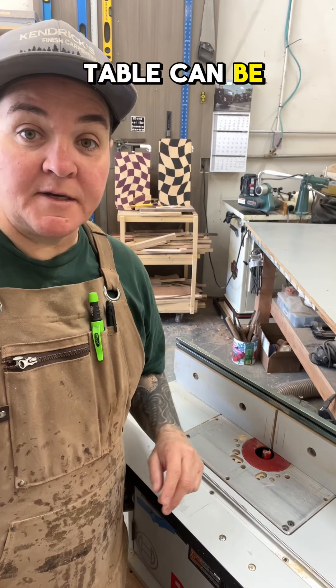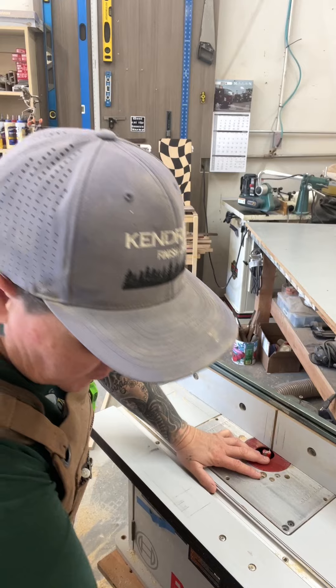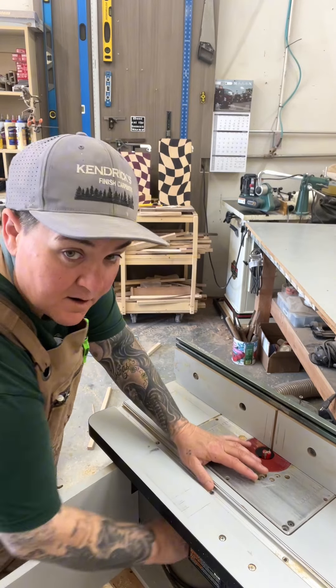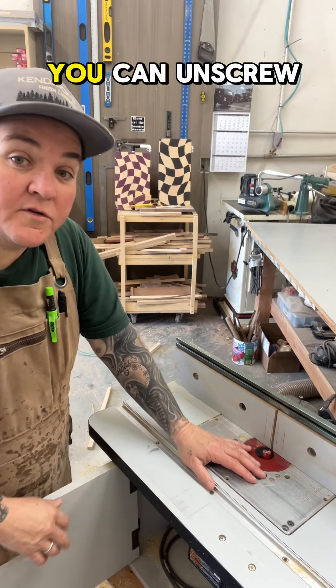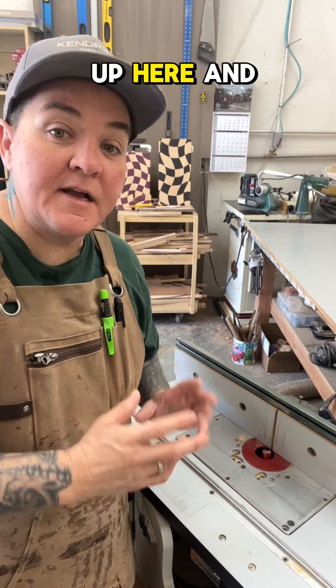Changing the bit in your router table can be done three different ways: from the top, just inside, just underneath, or you can unscrew the router, take it all the way out, set it up here, and change the bit.